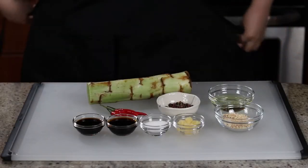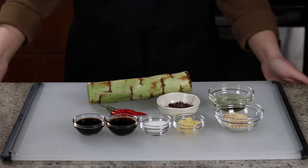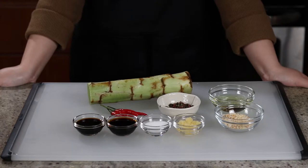Hello everyone, it's Sonley here. Welcome back to my kitchen. Today we are taking a look at a vegetable that's in season right now: celtus. If you've never heard of celtus before, it is also called stem lettuce or Chinese lettuce, and it has a crisp texture similar to asparagus and a nutty flavor. You'll most likely find celtus in Asian grocery stores, and today we are going to make a Chinese style salad with it.